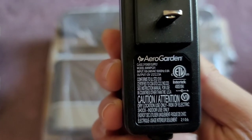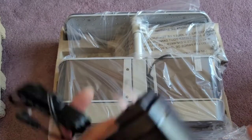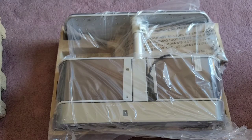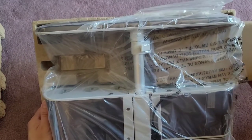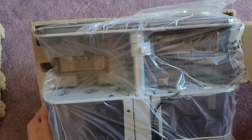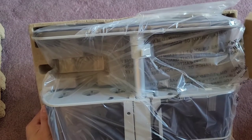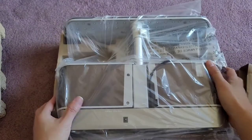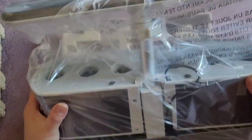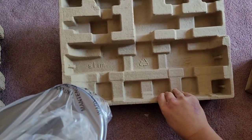12 volt, 2.5 amps — so if you need to get a replacement and AeroGarden or Miracle-Gro is selling it overpriced, you can just get an aftermarket one. There's a hollow cardboard piece that just keeps this from bending around. The device comes in a bag labeled 'Slim' right on it.